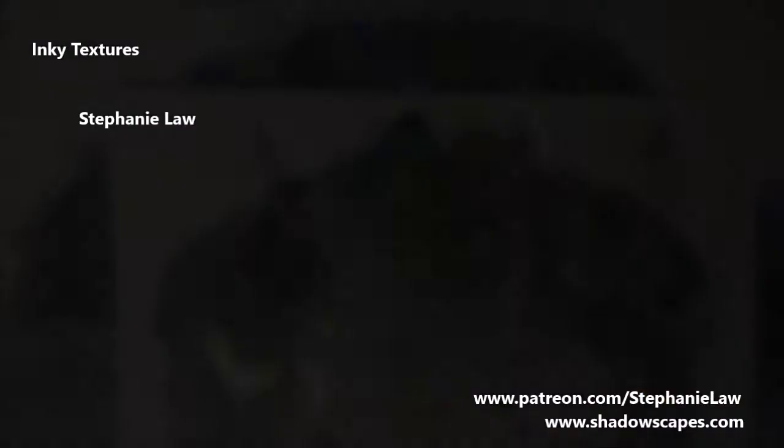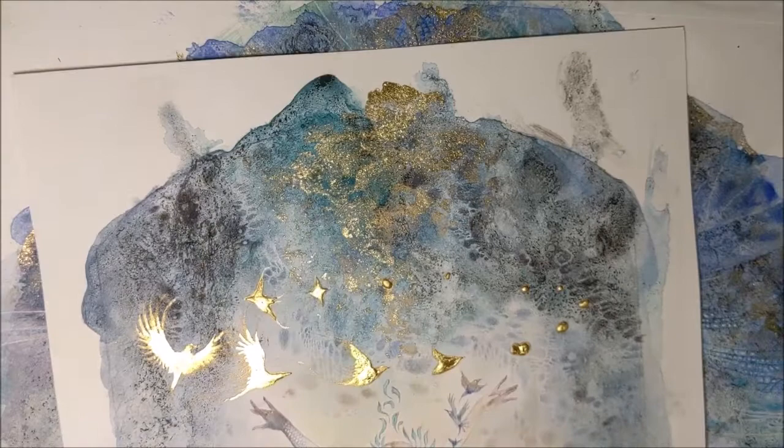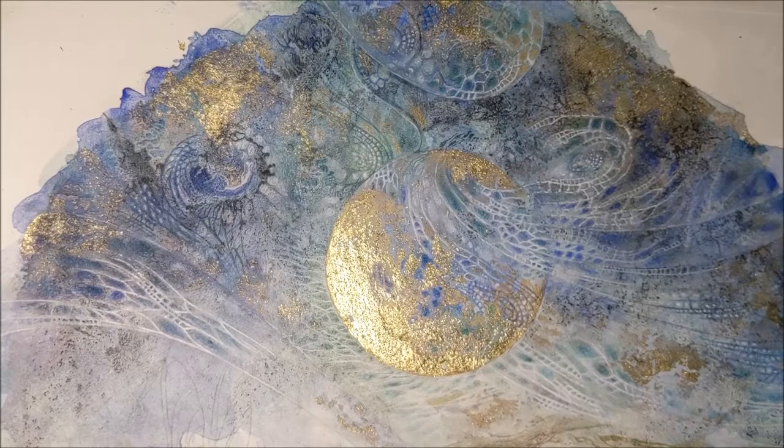Hello everyone. You know this black, inky, grainy texture that you see frequently in my paintings? All this stuff over here — you can see some more in this painting. I'm going to be doing a demonstration of how I achieve this result and this base texture that I use to then build up all the rest of my paintings on.